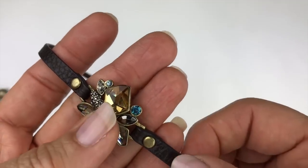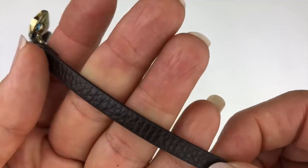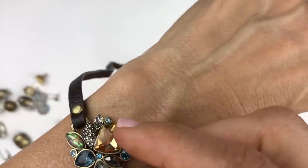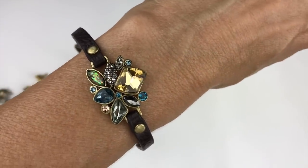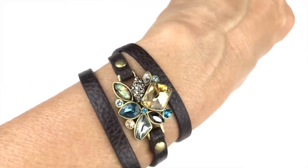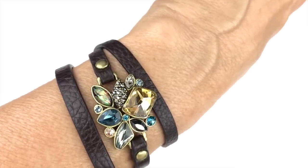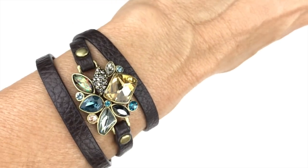I am loving this pendant. This is a wrap bracelet with what I think is faux leather — pebbled in brown. Here on my arm you can see it. I really like the centerpiece: it has an abalone stone with gorgeous colors, all the stones are faceted, and it's a triple wrap. I like this one.